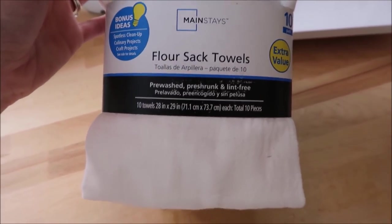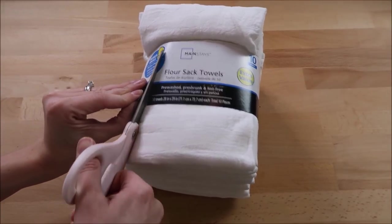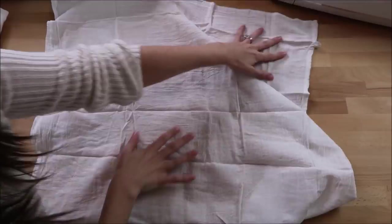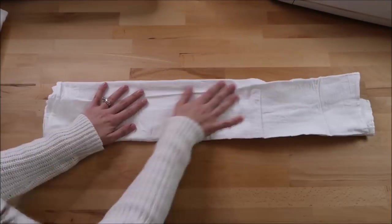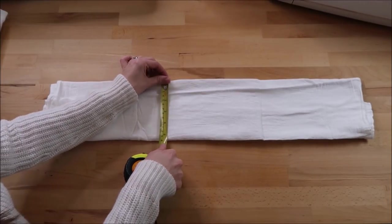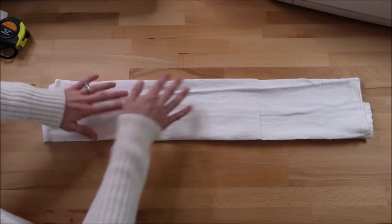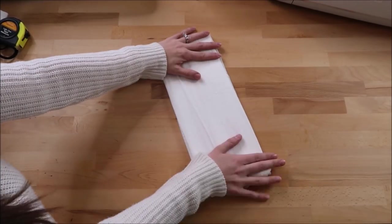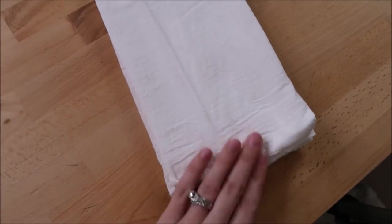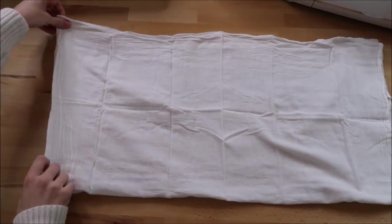I bought these flour sack towels at Walmart — they were around $7 for 10 towels. I'll show you here how I fold these. I'm sure there are lots of ways to do it, but I've found this to be the easiest. First I fold it in half, then I take about a quarter of it and fold it over, then fold the other side on top of that. I like it to be around 5 inches wide, so I'm measuring here to make sure it's at that. After that I fold it in half again. Since these are flour sack towels, they do not fold up perfectly, but that is how they are supposed to be.